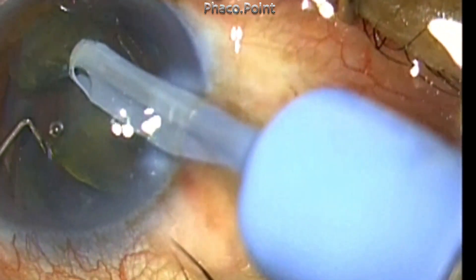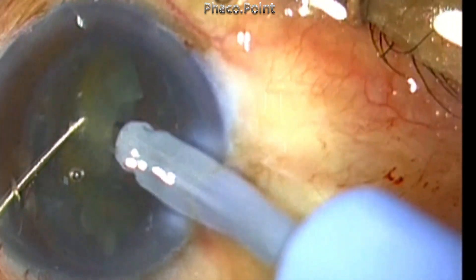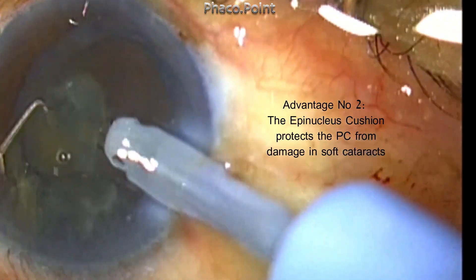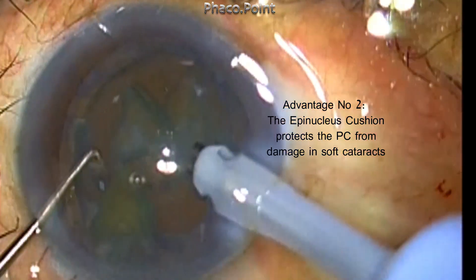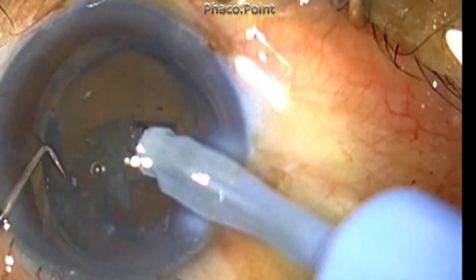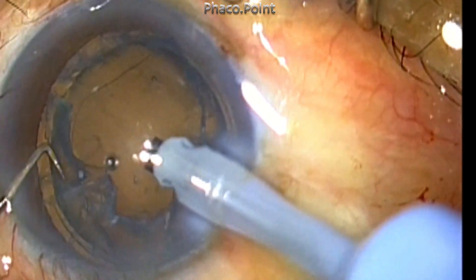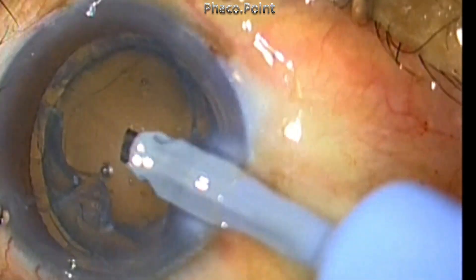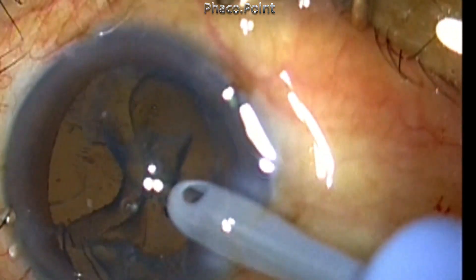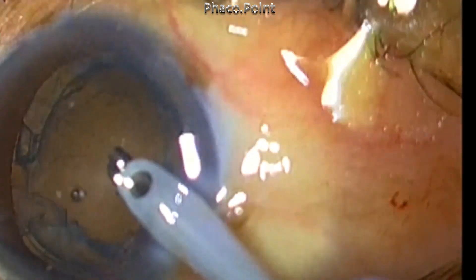The second major advantage is that during phaco emulsification in softer cataracts, it is possible to have cheese wiring, and therefore the thick epinucleus shell will create a protective barrier and protect the posterior capsule from damage. You can see that the thick epinucleus shell that is left behind is quite difficult to remove.